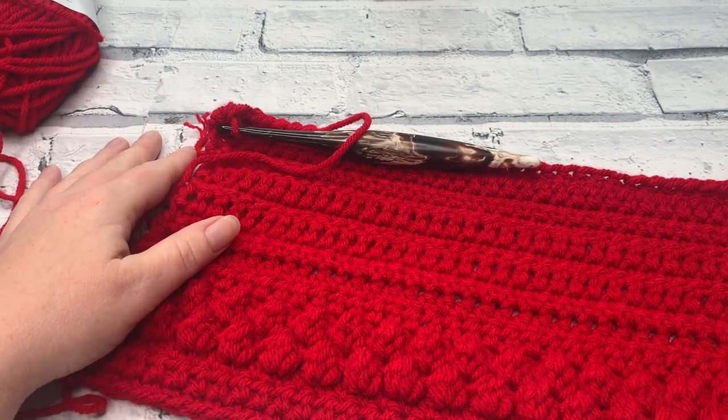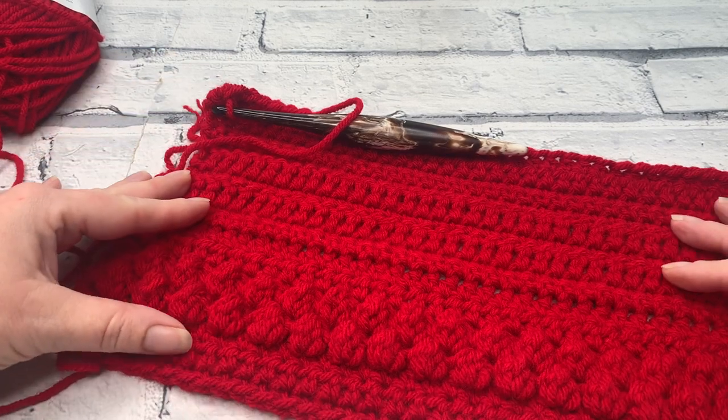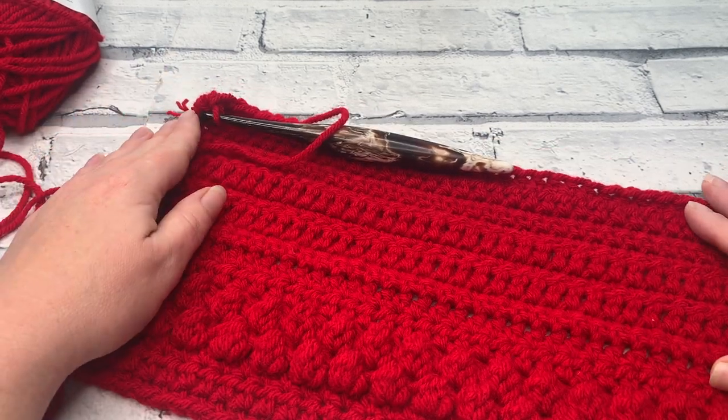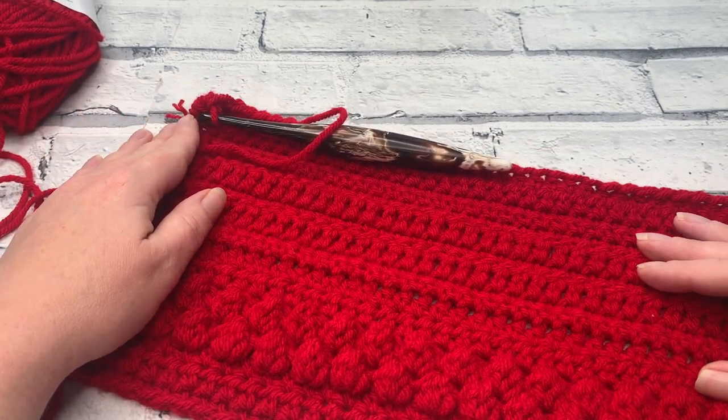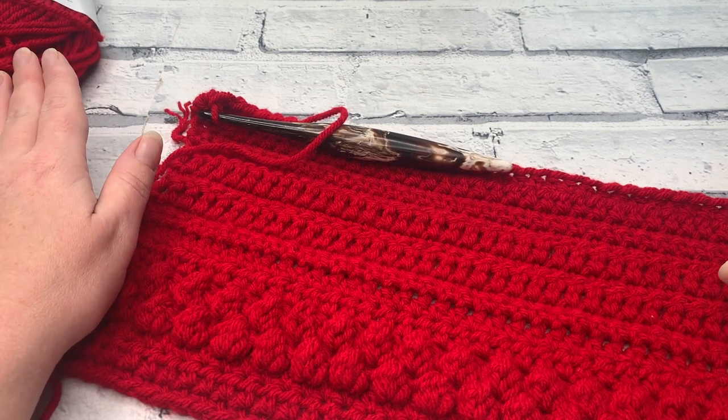Welcome back to the second part of the Holly and Berries Stocking Crochet Along. We've just finished row 19 and we're going on to row 20. Whichever version of the pattern you're following, rows 20 to 28 are exactly the same.